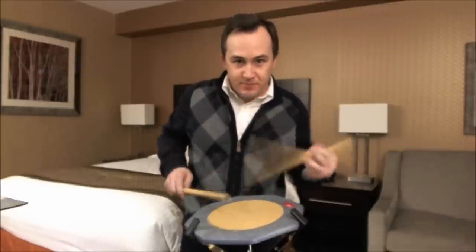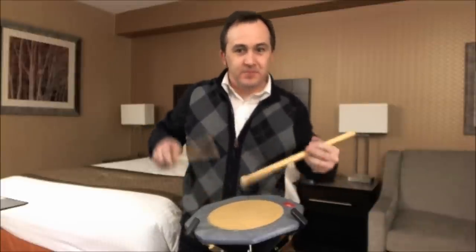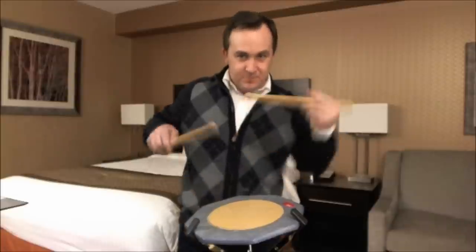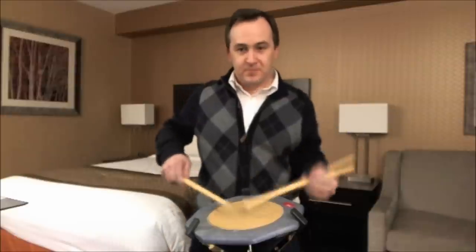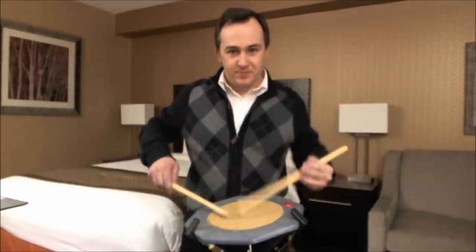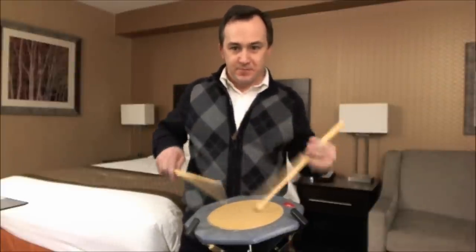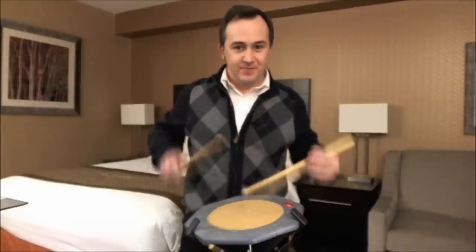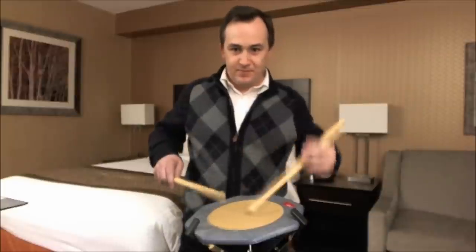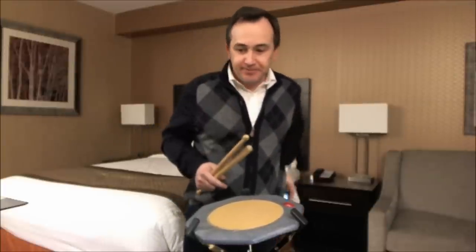Cullen Bay. That's 88 beats per minute. I have a metronome here in my pocket and an earphone in my ear. That's 88.